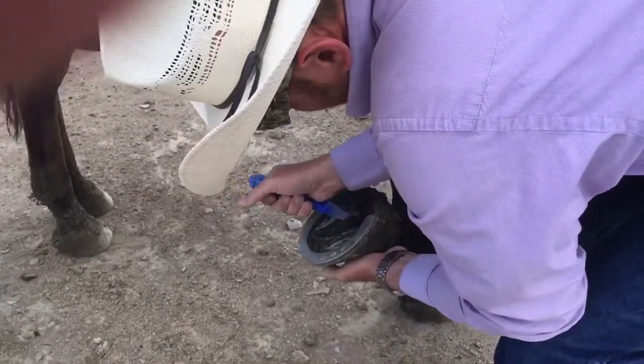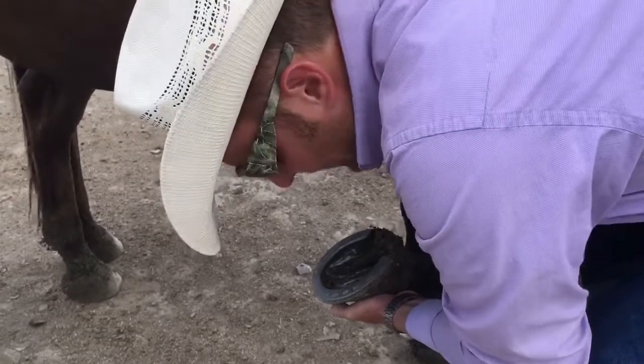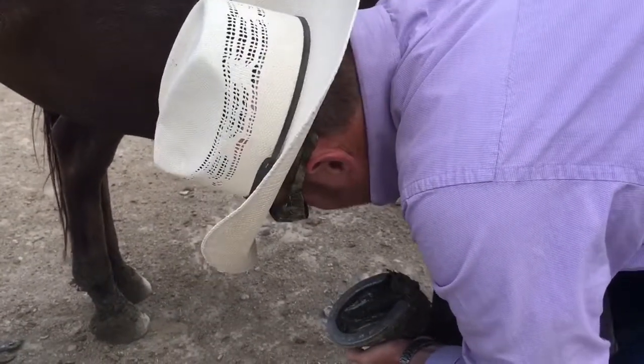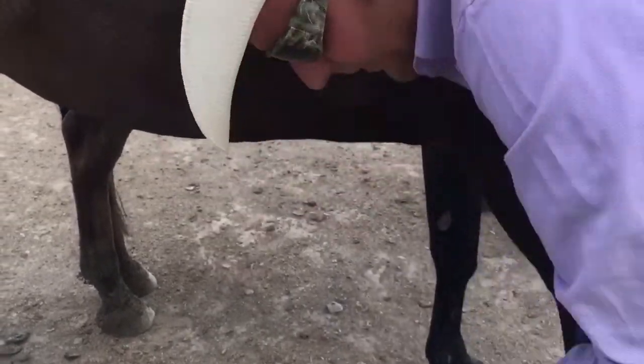The reason why you want to get deep in these crevices here is because you want to get all the gunk out, to prevent a fungal infection called thrush that a horse can develop. The other thing you're trying to do is to pick out any rocks, because just like a human, if you walked around all day with a rock in your shoe that would cause a sore — and same thing with a horse, that will cause an abscess in the horse's hoof.